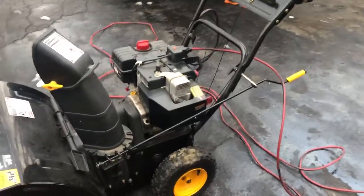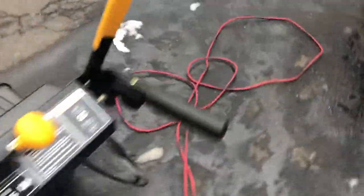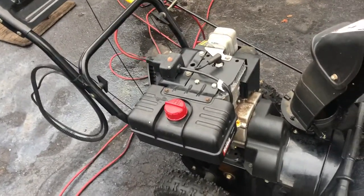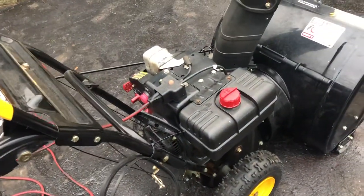Just a quick demo video on how to start and operate your 826 yard machine snowblower. This will apply to generally all snowblowers, mostly if it comes to powered. This one is generally from 8 to 10, as they all look the same.